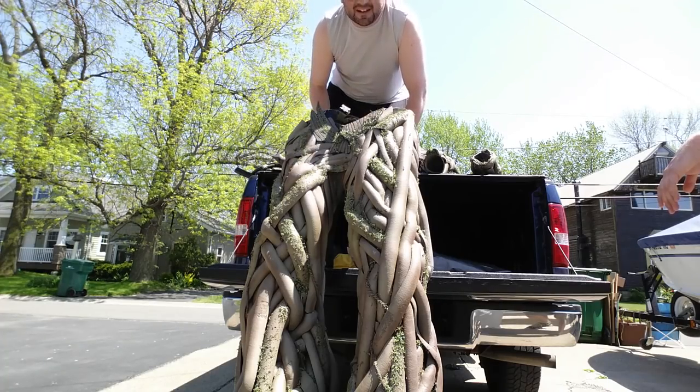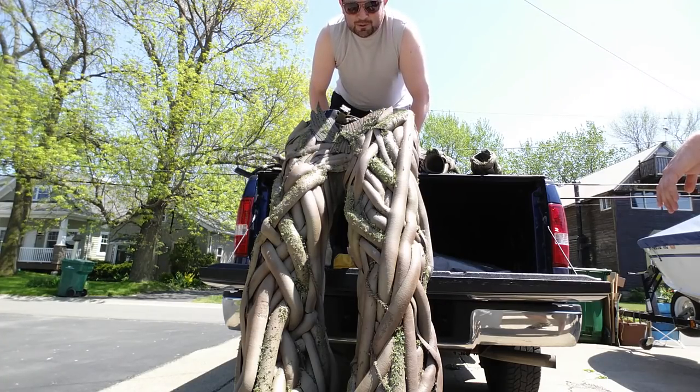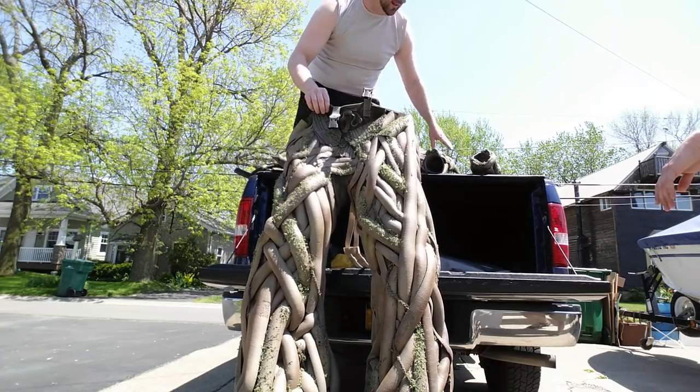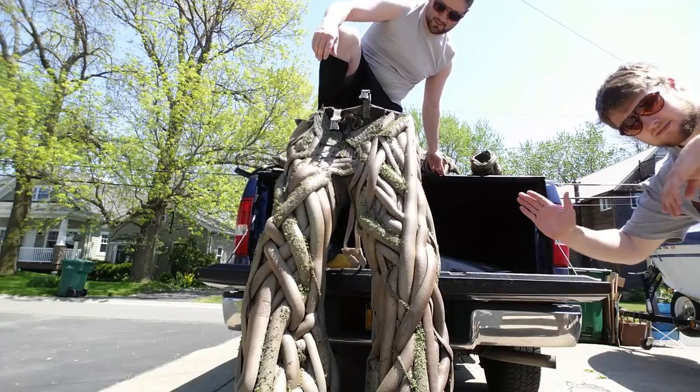Alright, so we got the first outdoor test of Groot. Here we go. Got my friend Kevin here — he's going to assist me so that I don't kill myself.